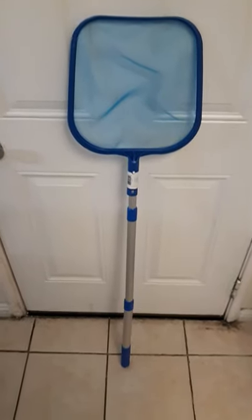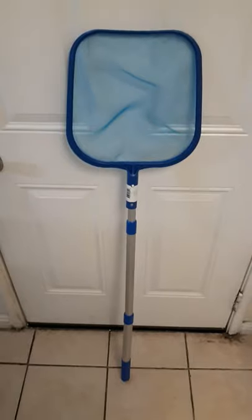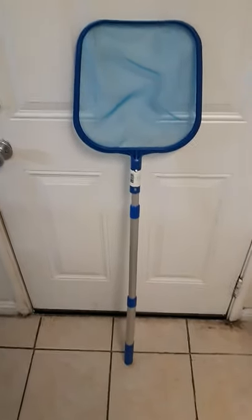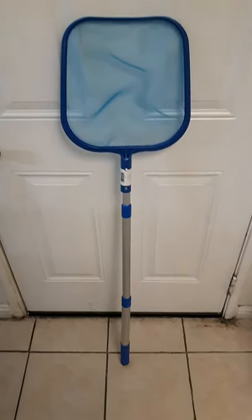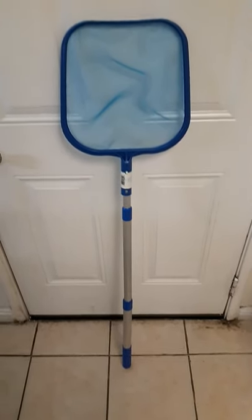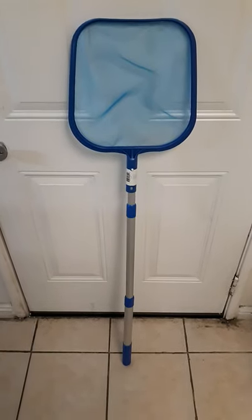Well, good afternoon YouTube. It's been a little while since I made a video, but I received this product in the mail — I purchased this. This is an inexpensive, just a little four-foot telescoping pool skimmer from Walmart. It's like 10 bucks or 12 bucks or something. Free shipping. It's a cheapie.